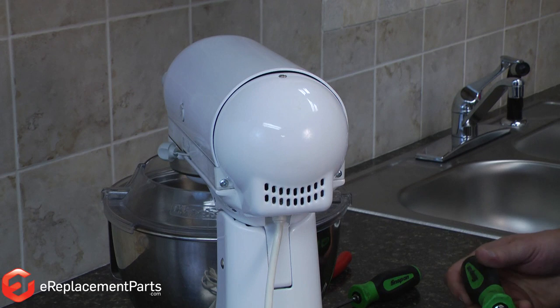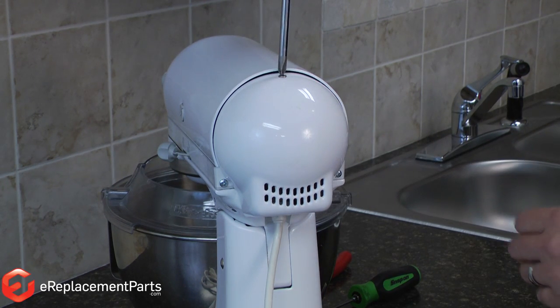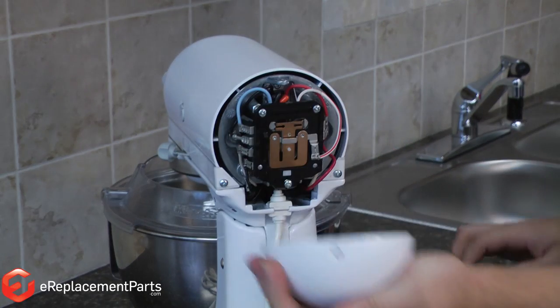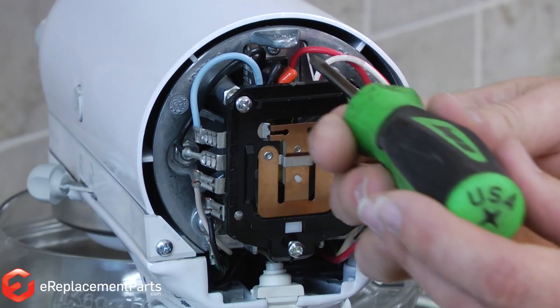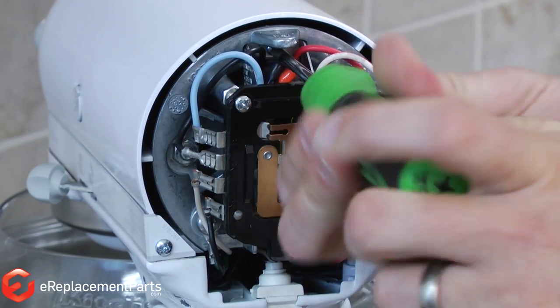To access the circuit board, we need to remove this rear cover. It's held in place with a single screw. The circuit board or phase board is located right here. It's held in place by a single screw on the back of the board, and I'll just remove that screw.